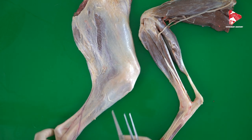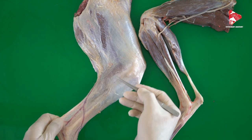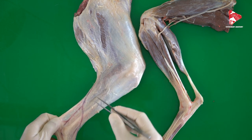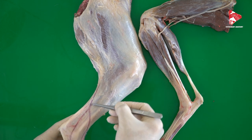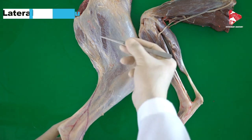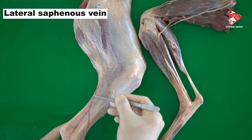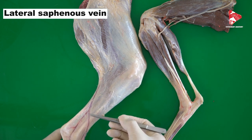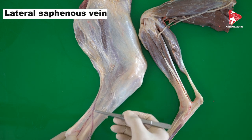As we have this hind limb in hand — after removing the skin and the fascia — you can find superficially, in the lateral view, a very superficial vein called the lateral saphenous vein. The lateral saphenous vein in carnivores is a very good place to take blood or to inject medication.